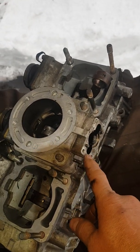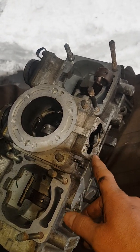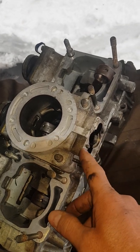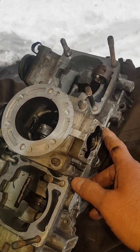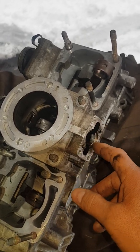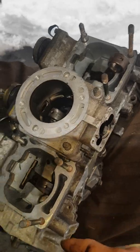The first thing we're going to do is take the power valves off. You only have to take these four allens off. It should help to use PB Blaster on these because they can snap off, so be careful taking these out. There are three power valves to take off, and then there's the cylinder head.